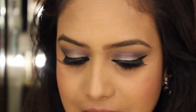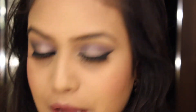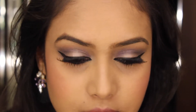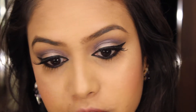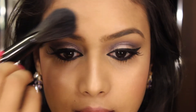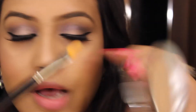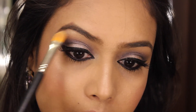And now time for my favourite part! I'm going to grab my fan brush and my favourite highlighter, and just slightly highlight my brow bone.